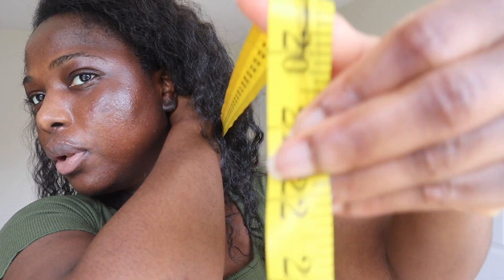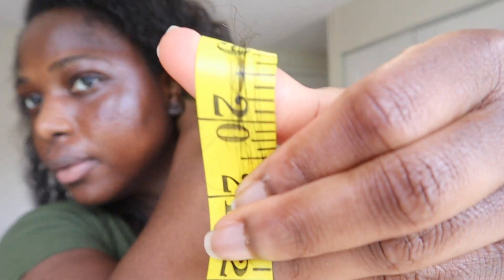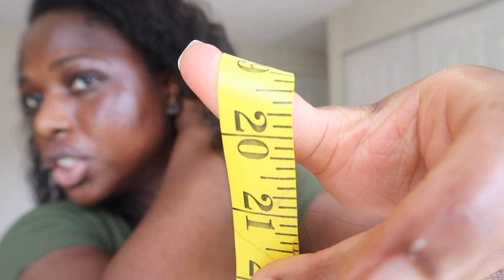20, but it could just touch 21 — we're just gonna go with 20.